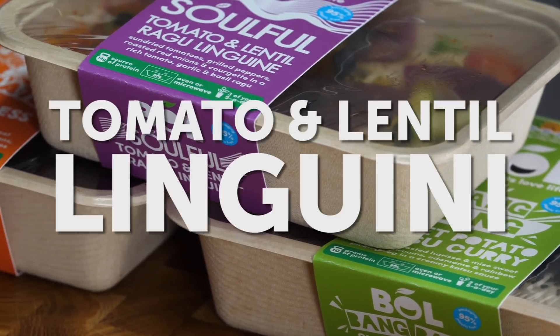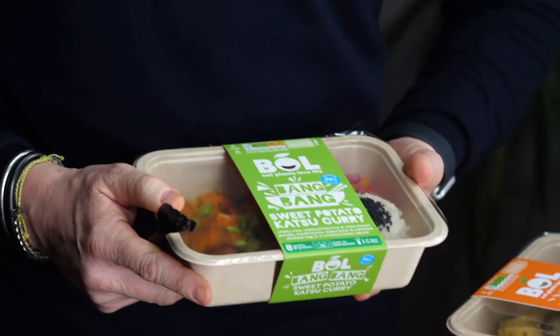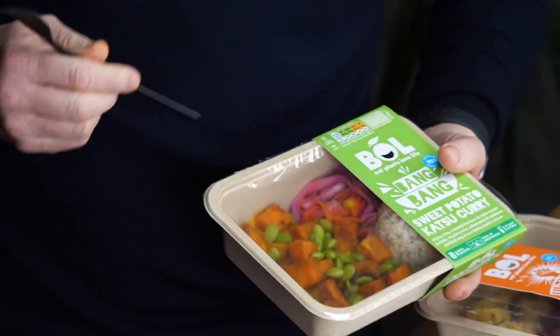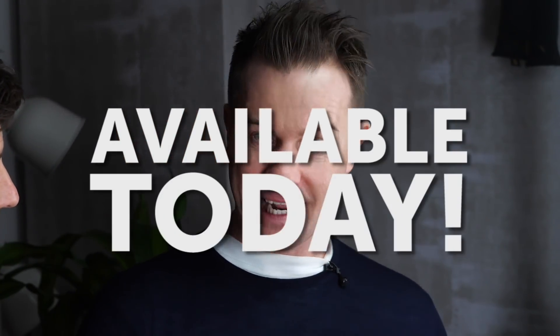You should be very proud — you've done a fantastic job. So that is gorgeous. What other flavours have you got coming? We have three other recipes: tomato lentil linguine, a shepherdless pie. The favourite in the Studio BOL at the moment is the sweet potato katsu curry. So us Brits love our Japanese food. We've roasted this sweet potato with miso and harissa, which is a little bit different for sure. Edamame beans, katsu, more pickled veg — we love our pickled veg at BOL. And then some sticky rice with some nigella seeds. So this is available as of today — it's hit the shops, the shelves, the fridges today.